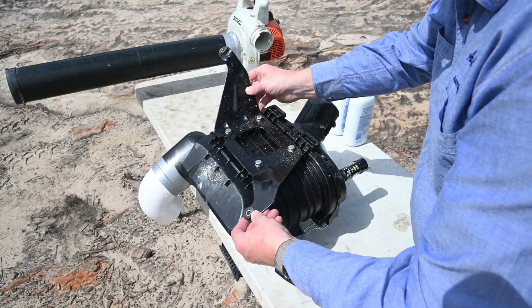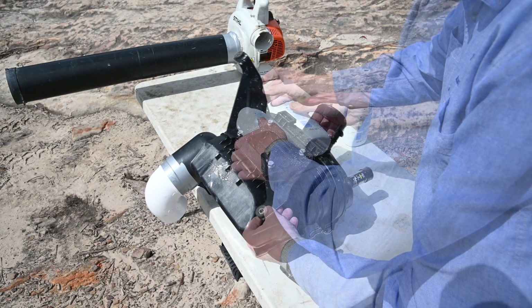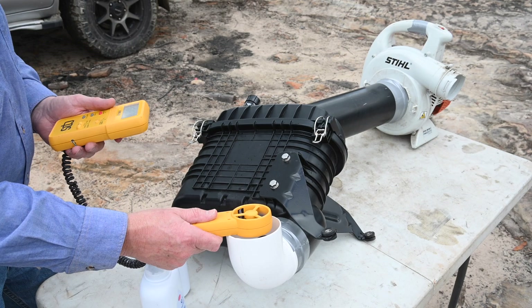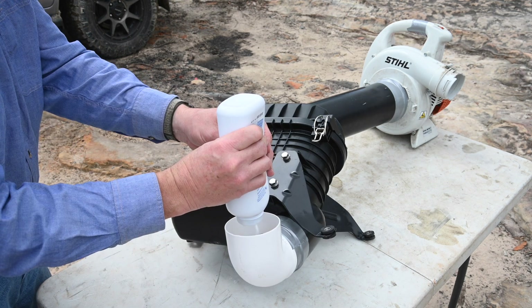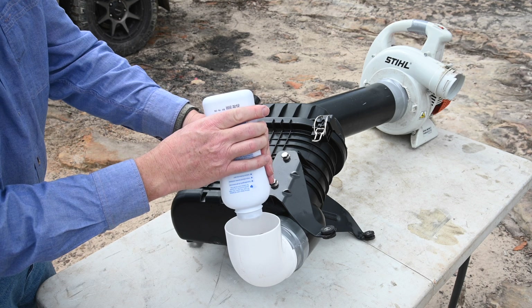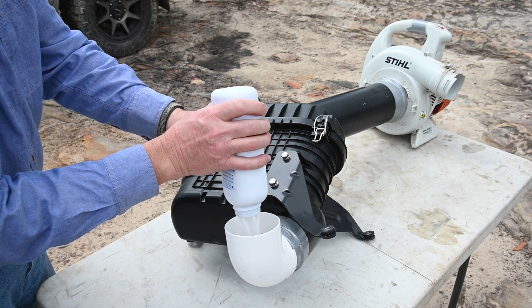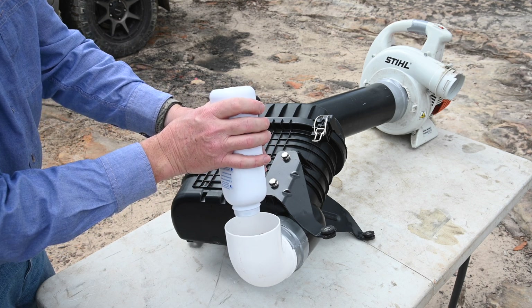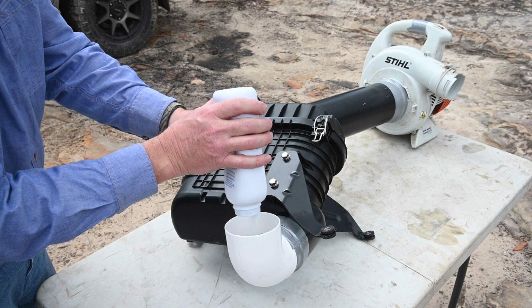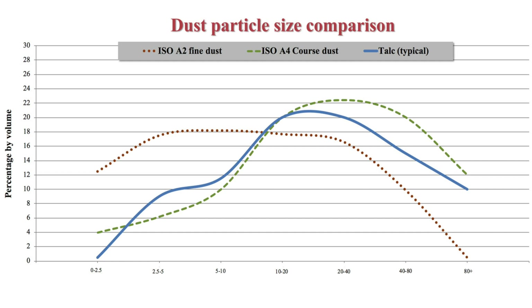The first step in the talc test is to weigh the complete airbox plus the talc. Then with the blower running at full throttle, the airflow through the airbox and the new filter is measured. Next, a total of 800 grams of talc dust is put into the airbox intake over a 6 minute period. Talc is a natural mineral manufactured by grinding rocks into dust and has a similar typical particle size to ISO test dust and to fine outback bulldust.